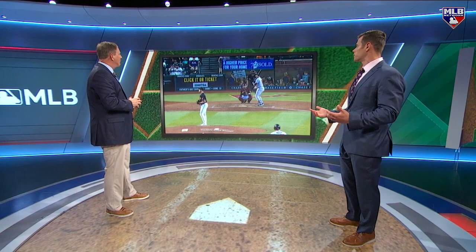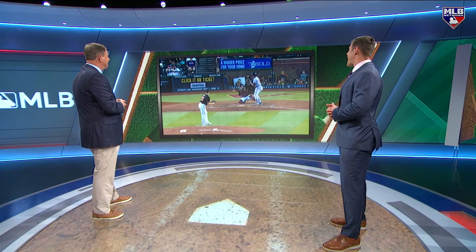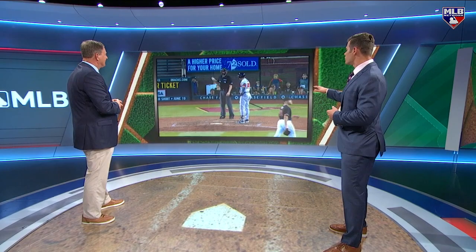Go to the Arizona Diamondbacks — I went into that organization and they are big on framing. They care a lot about framing and they seem to find guys who can do it. Back when I was there, it was Alex Avila, Jeff Mathis. They knew who could make a pitch. Now it's Jose Herrera apparently back there making — just really angering Adam Duvall, as you can see here by the reaction.